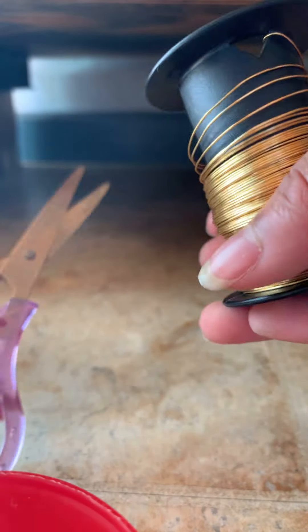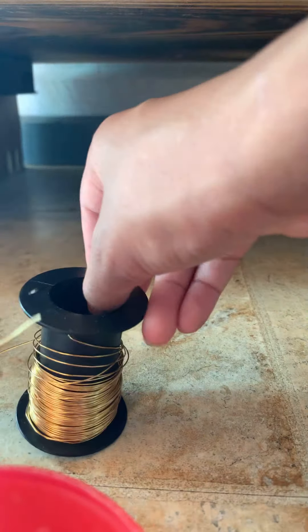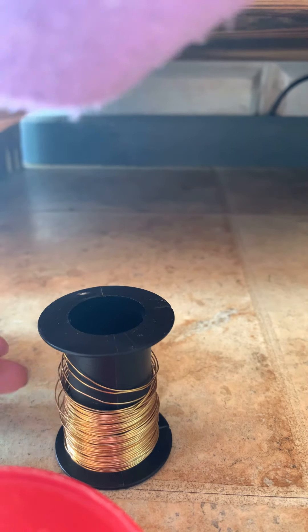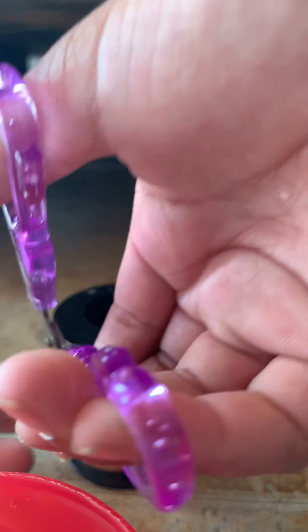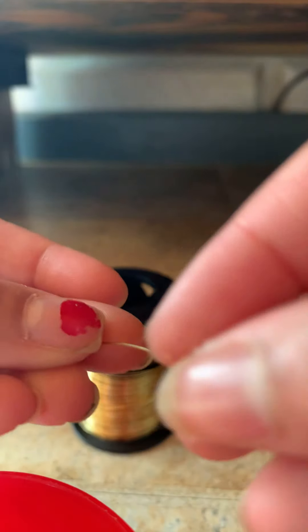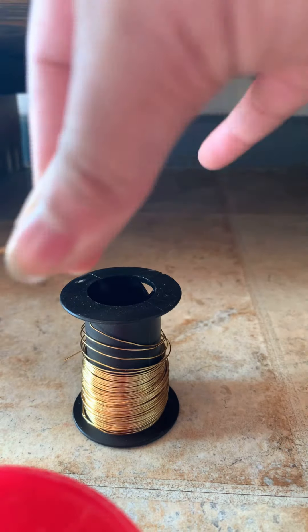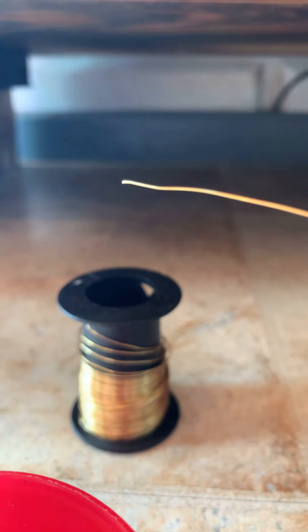First, you're gonna start with your wire and your scissors. You're going to cut at least seven inches — if you have a ruler, get it out. Just snip it right off like that. Then stretch it out; if the end is a little curved like mine, you need to make it completely straight.